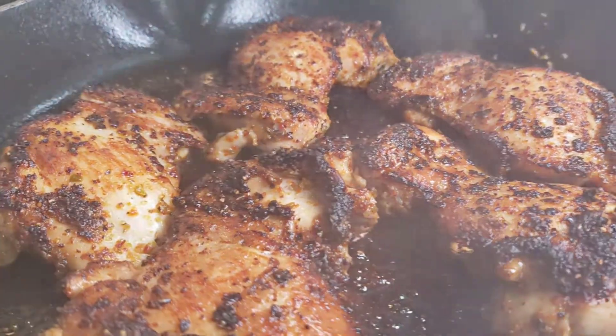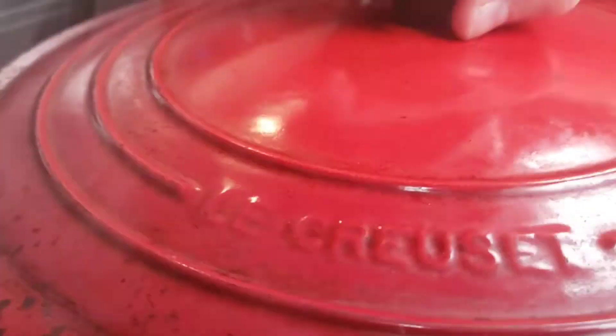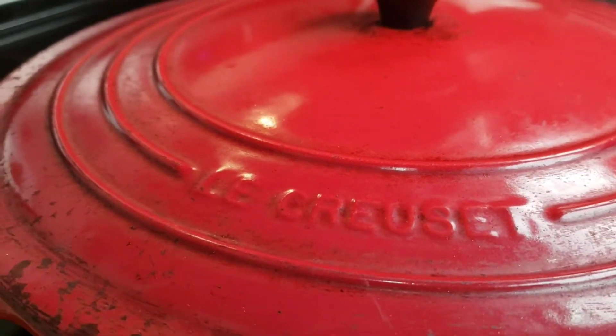All right, I'm gonna finish it off with a little bit of water in the pan. I'm gonna cover it and steam it.